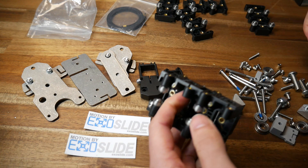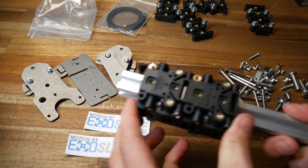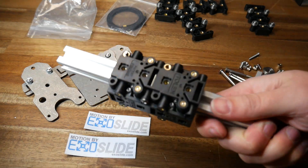This ExoSlide system is modular and one of the main benefits is that you can add it to your existing 2020 extrusions, and compared to a lot of linear rails, that makes it more affordable.